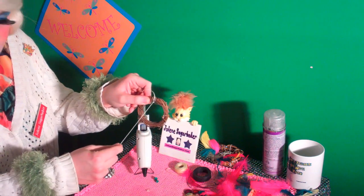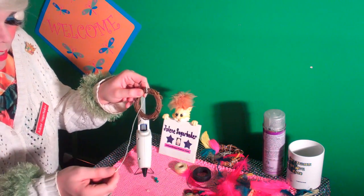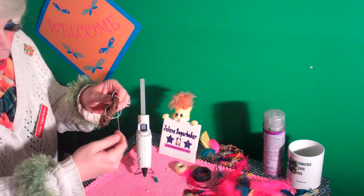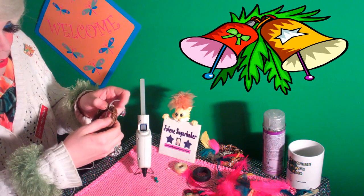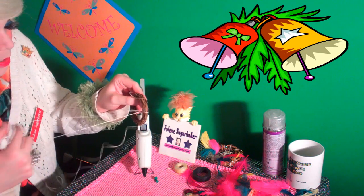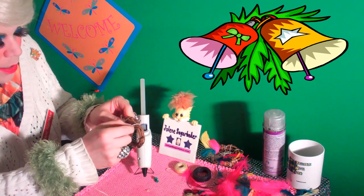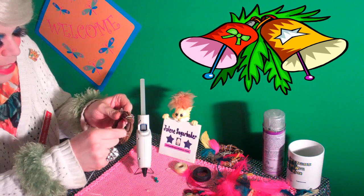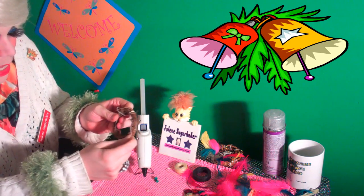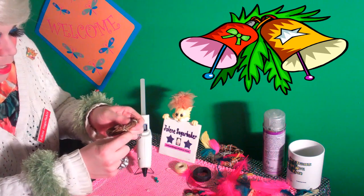So you've got it started, just like that. Now you're going to take this and loop it around, then come back around and pull it through, just like that — so you've got a loop around the grapevine wreath. Pull it real tight, and because it's the wax linen, it's going to grab hold of it.